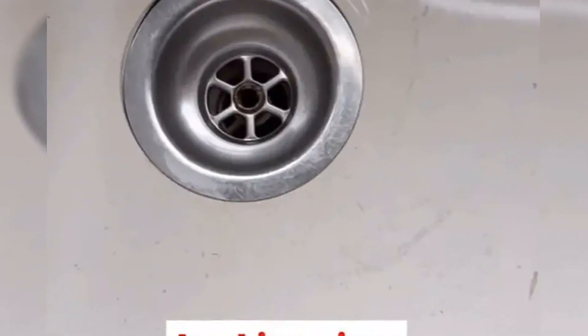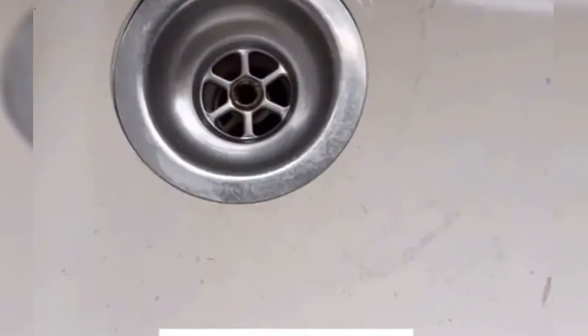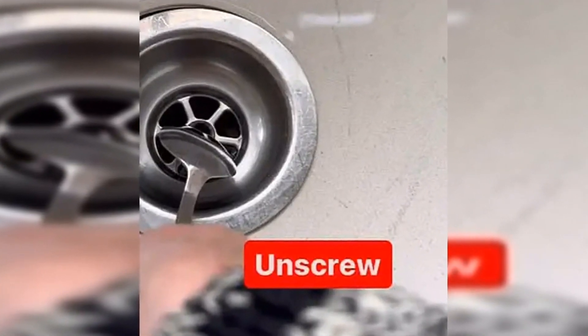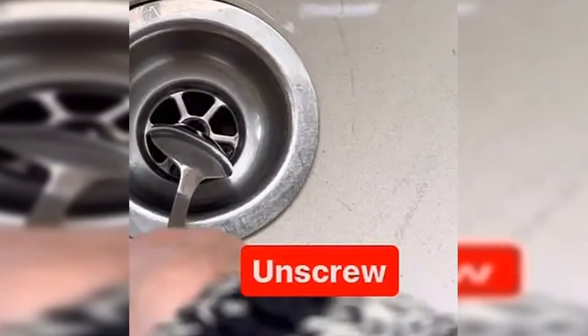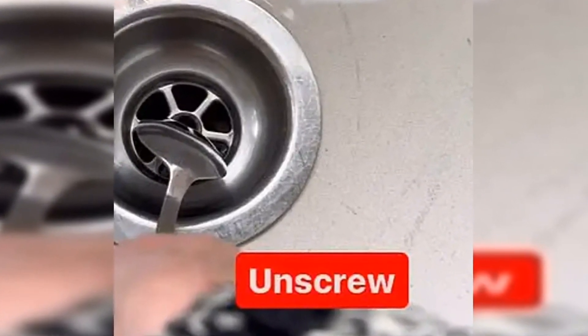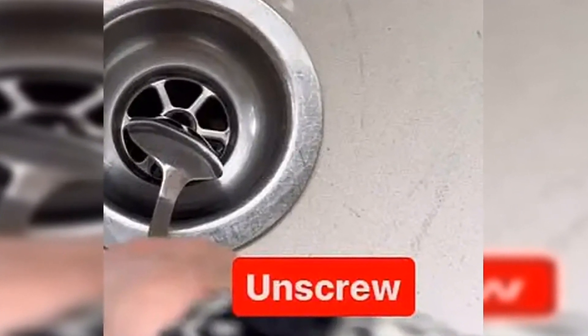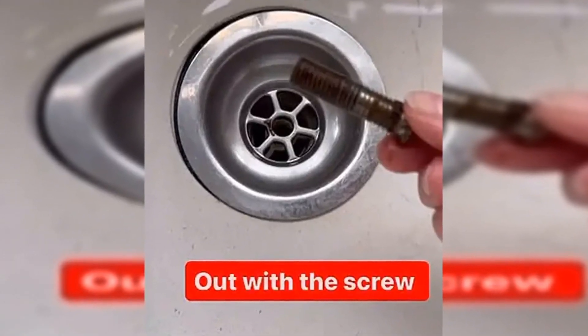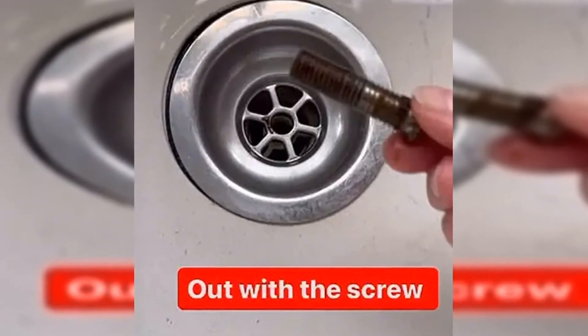Those tuning in admitted they were traumatized by the thought of what could lurk millimeters from their own sinks. One person wrote, 'If this is yours, I'd better buy full PPE before inspecting mine.' Another joked, 'Just done this and I feel like I've opened the ark of secrets.'